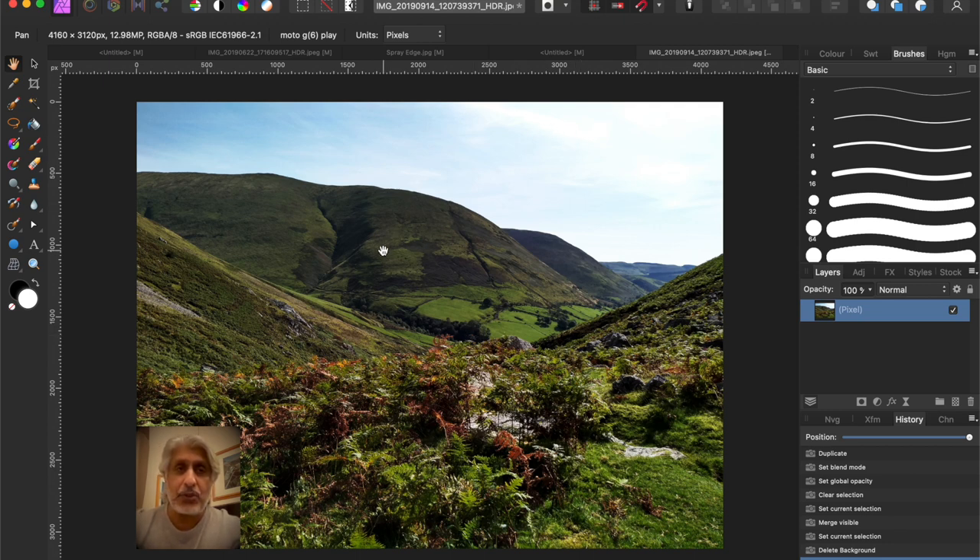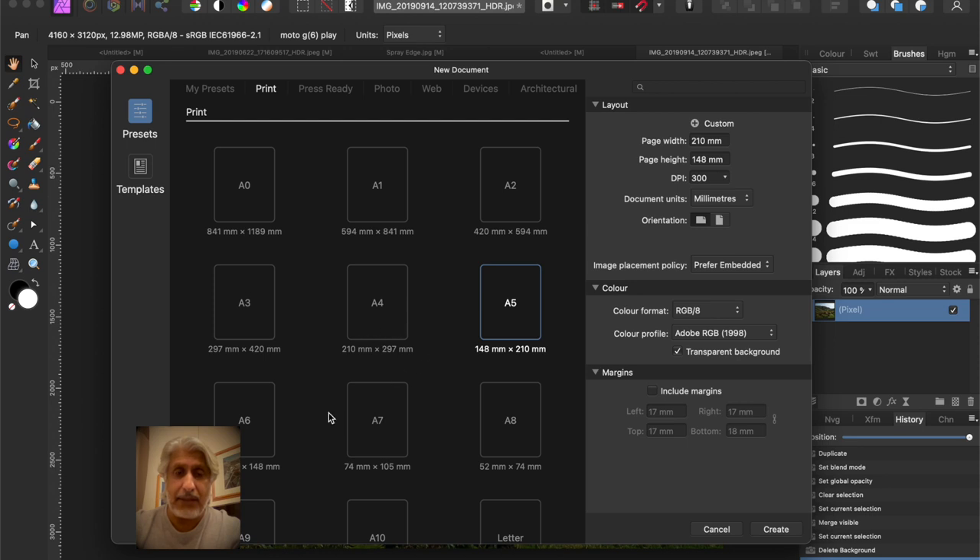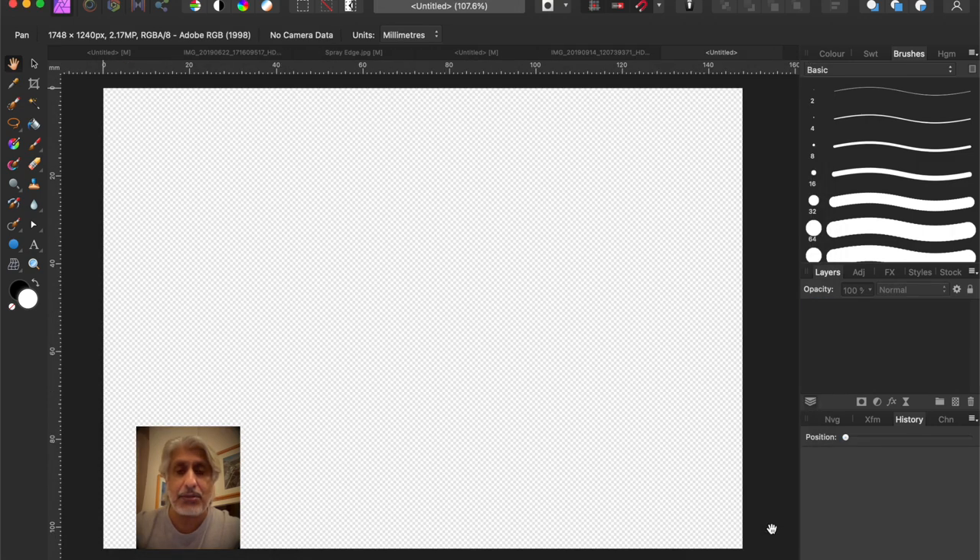We're going to be applying it on this image here as an example. First of all, we want to open up a new blank file, so just go to New. We don't need a big file at all - let's go for something like A6, make it landscape because the signature tends to lend itself better to landscape. Make sure it's got a transparent background - that's important - and 300 dpi just gives your signature good resolution.